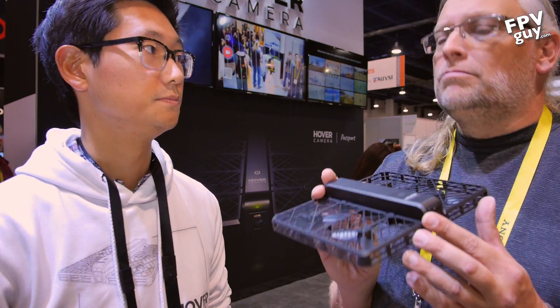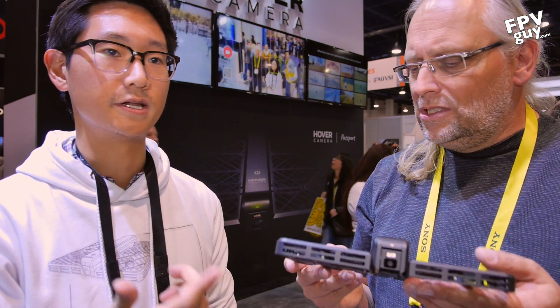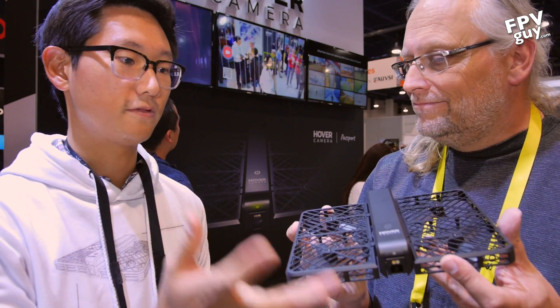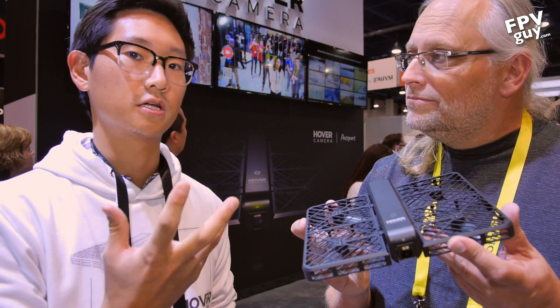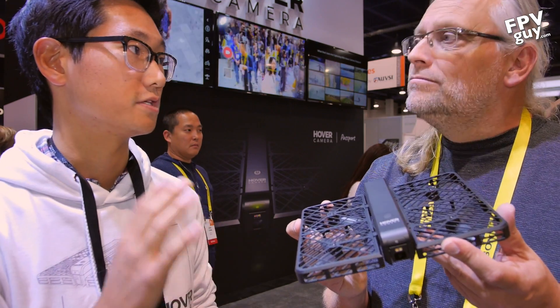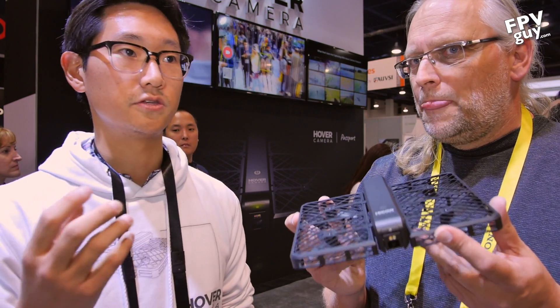One of the things we announced at CES is the ability to scan your face with your smartphone, then let the product go — it'll actually find you and automatically follow you and take video of you at the same time.